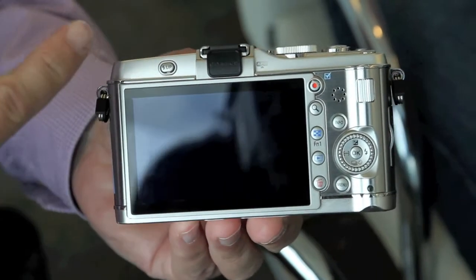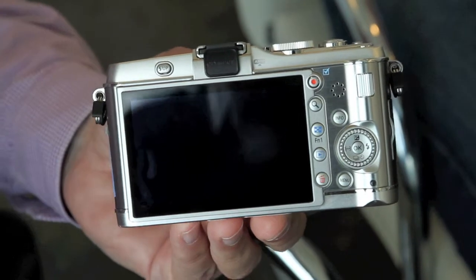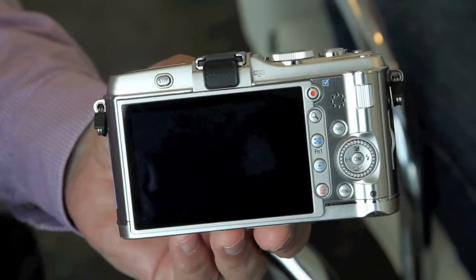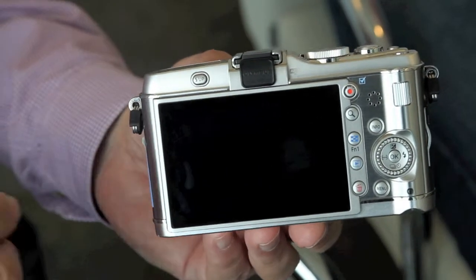The big thing that differentiates this camera from the other two is the OLED touchscreen. Particularly for focusing — and this is great for macro — you can use your finger to control the focus point. That's just one of the many things it can do.